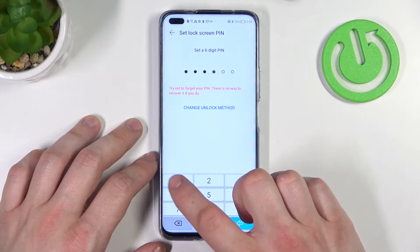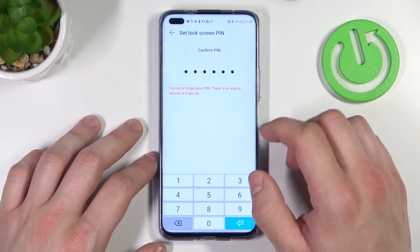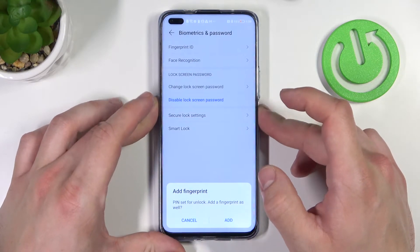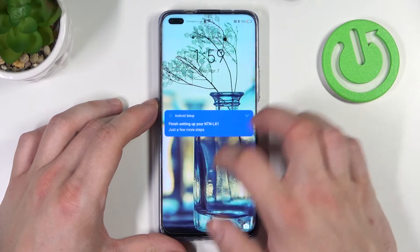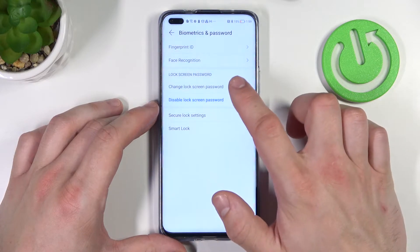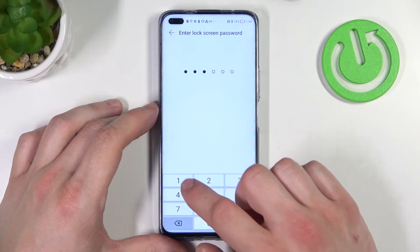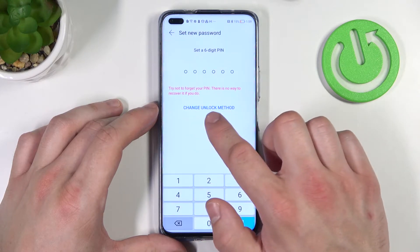Simply set it, confirm, and now let's use it to unlock the phone. Then enter Change Lock Screen Password and go to Change Unlock Method.